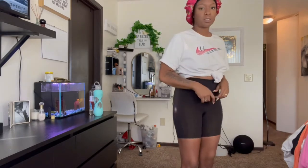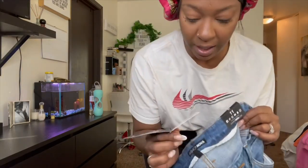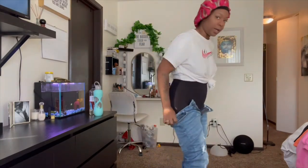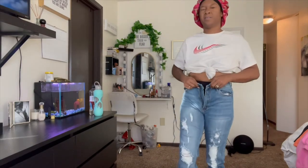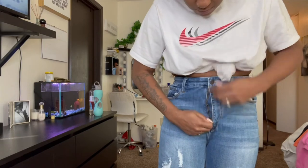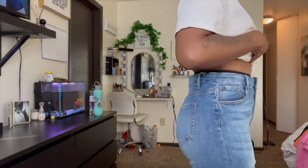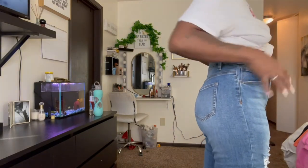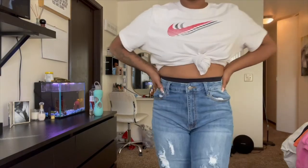We're going to actually put some jeans on so you guys can see how it looks with some jeans. They're brand new, so I'm not even going to take the tag off, I'm just going to throw them on. So you guys can kind of see how it's got my booty sitting a little bit more defined. Really flat in the tummy. I love it.